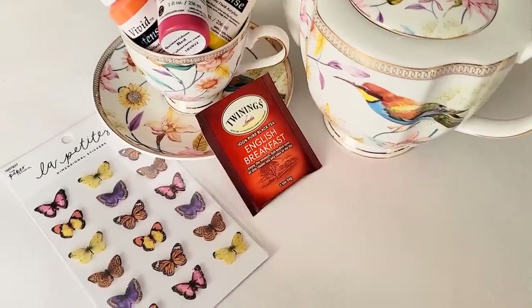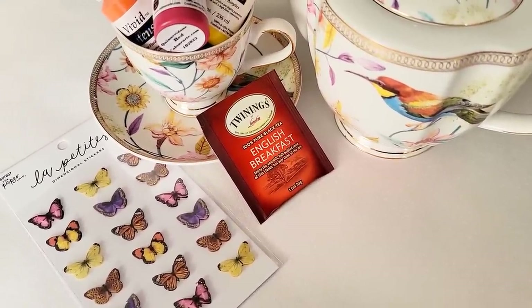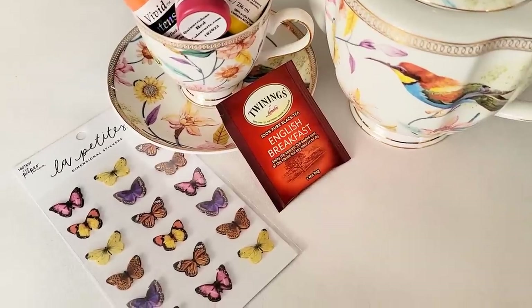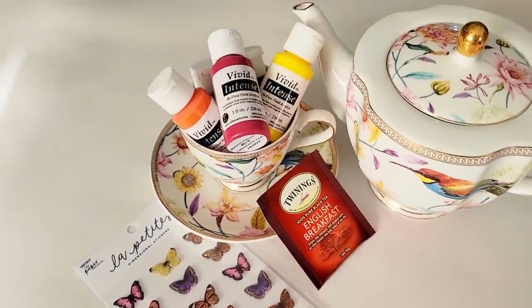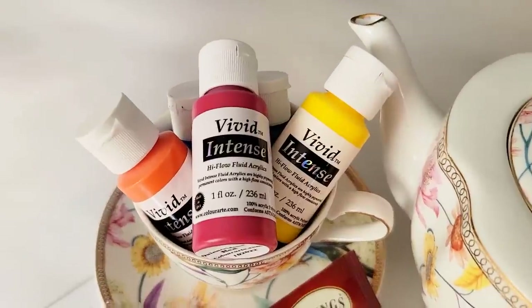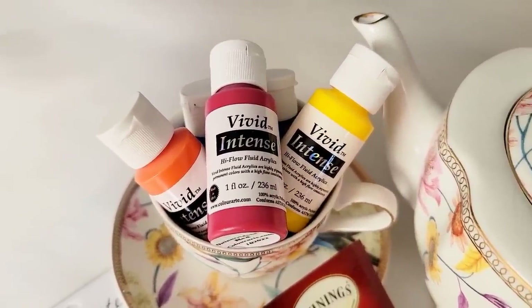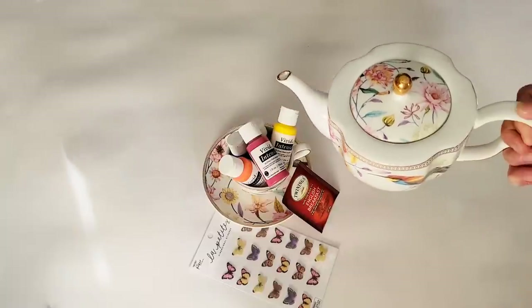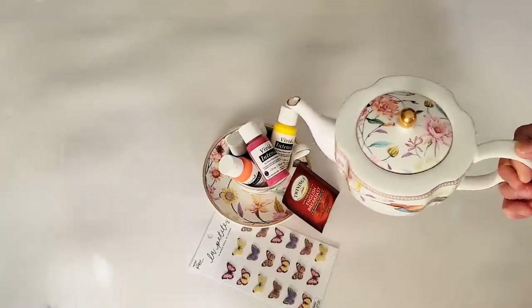I'm going to show you how to bring a teabag into this to add some color into your painting. I'm going to show you how to use stickers in a different way. And most importantly, I am going to introduce you to this brand new paint line that I'm really, really excited about. So pour yourself a cup of tea, darling, and let's get started.